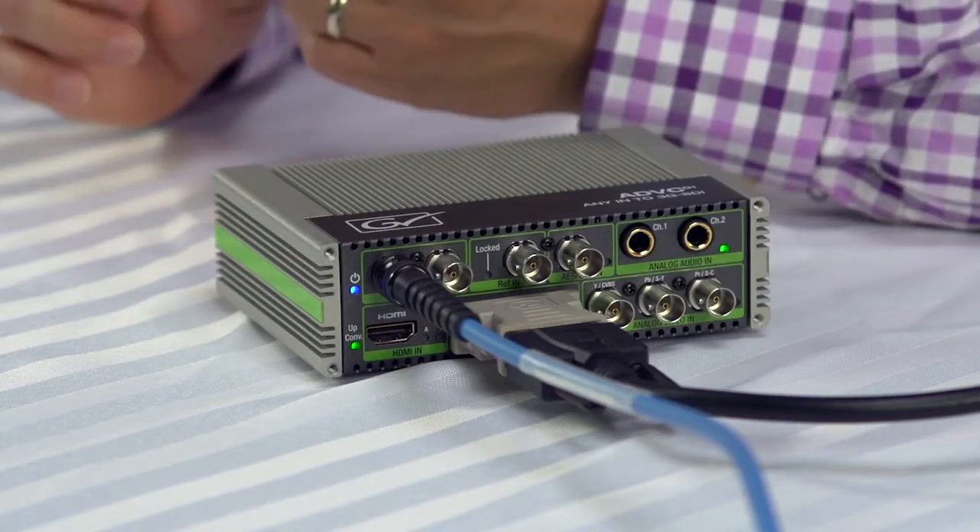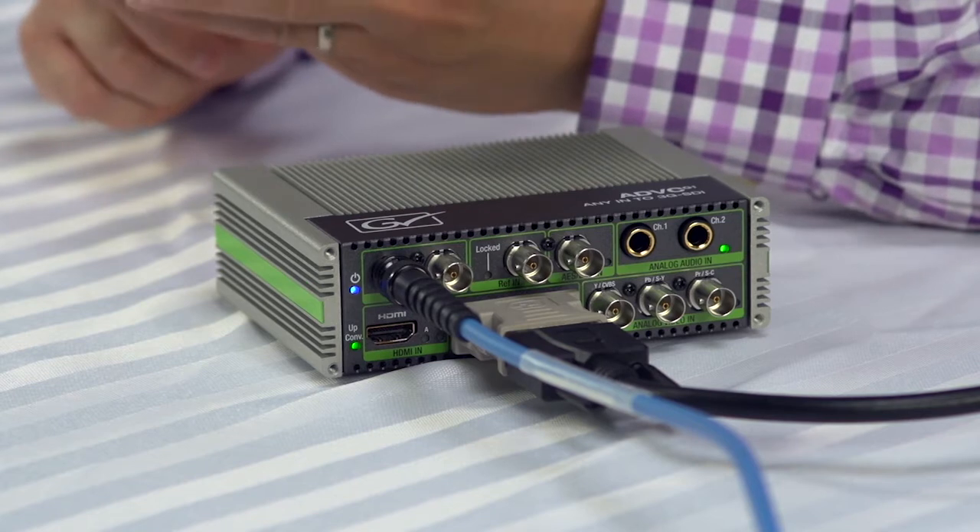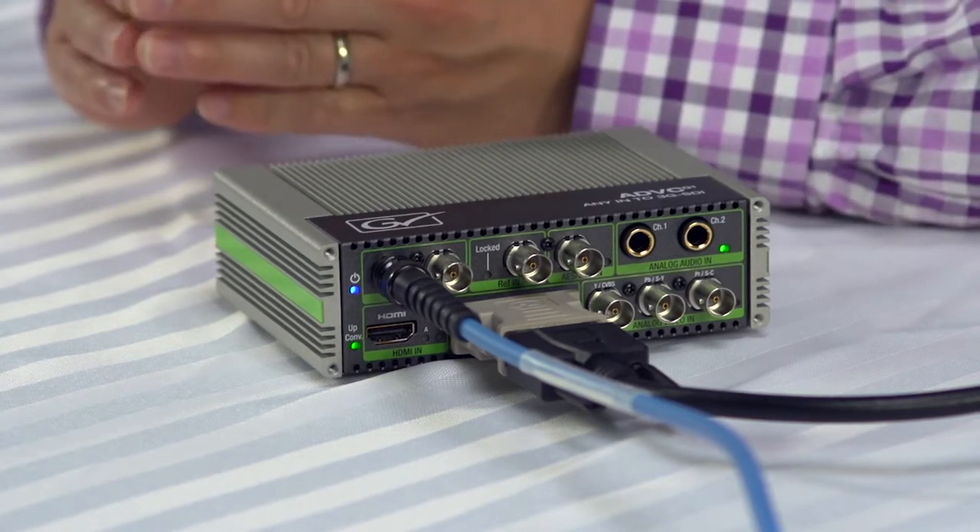Grass Valley markets this converter as an any-end to 3G SDI converter, but specifically they mean it's an HDMI input, DVI input, and analog video input converter. The DVI-I stands for integrated — the I part of it — and integrated includes both analog and digital, both single and dual link DVI standards.